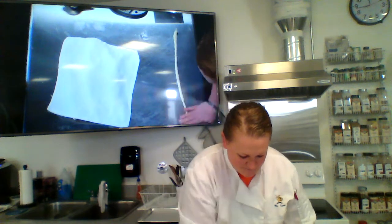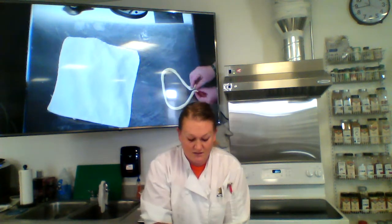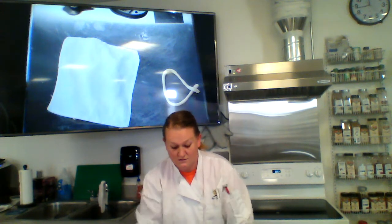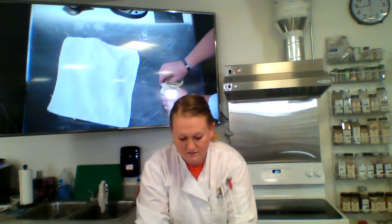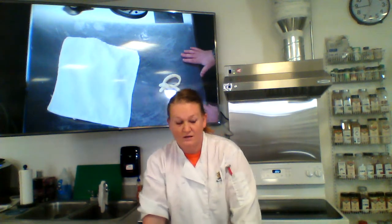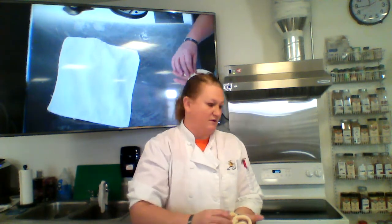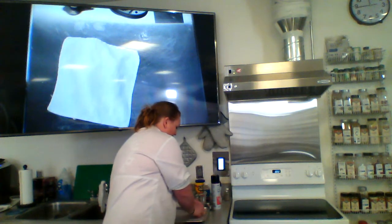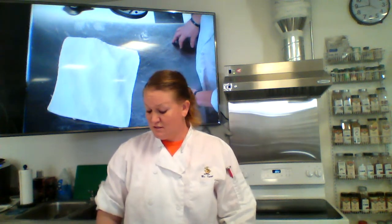Once your rope is about 22 inches, to shape the pretzel you cross it over, flip it once, then fold it over and press those ends down. Press that part down firmly onto the baking sheet lined with parchment paper. I can fit about six pretzels on each baking sheet, so I'll keep going until I have six, and then those go into the baking soda bath.